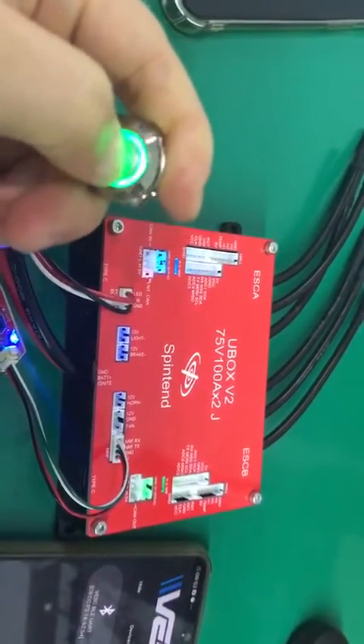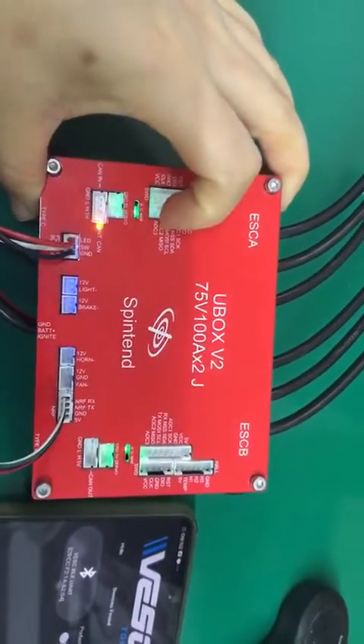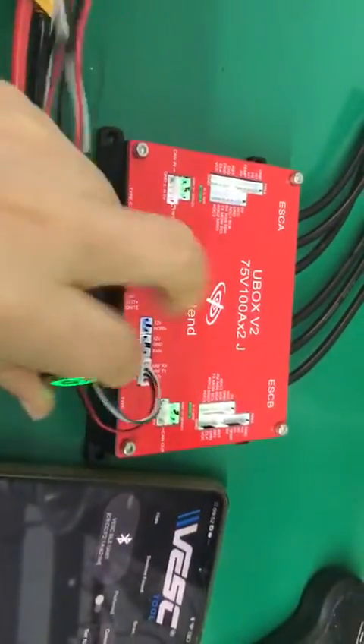One, two, three, four, five. Both sides now have no NRF blue light. Now I will let the signal be given by B side.